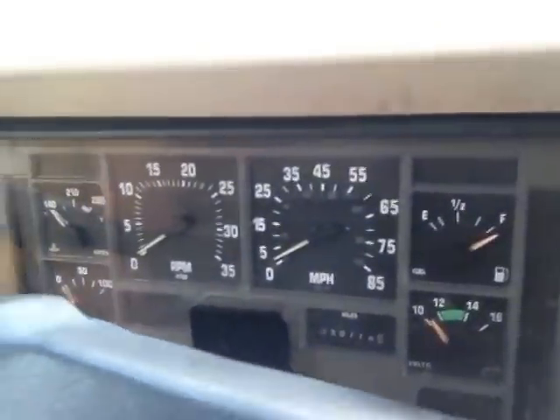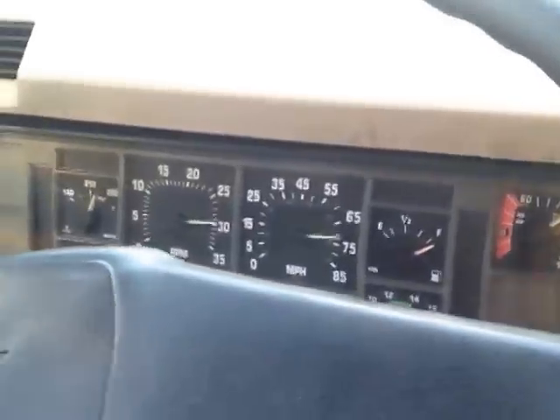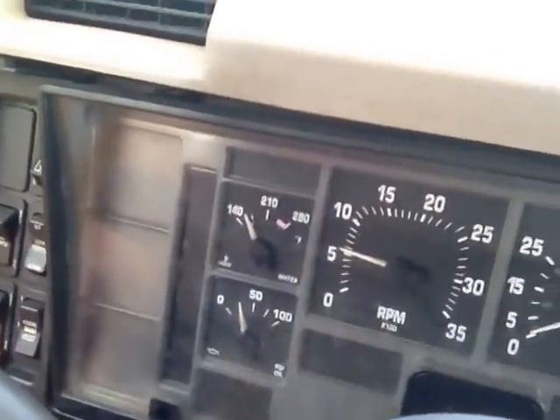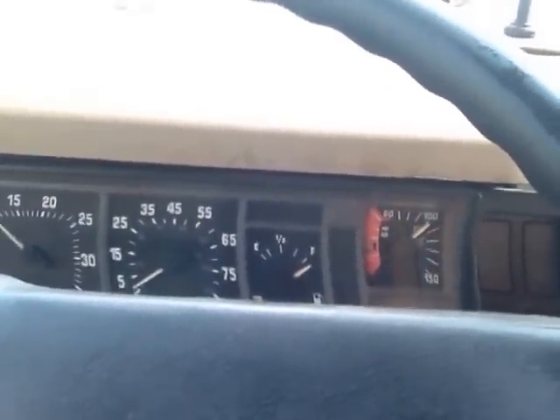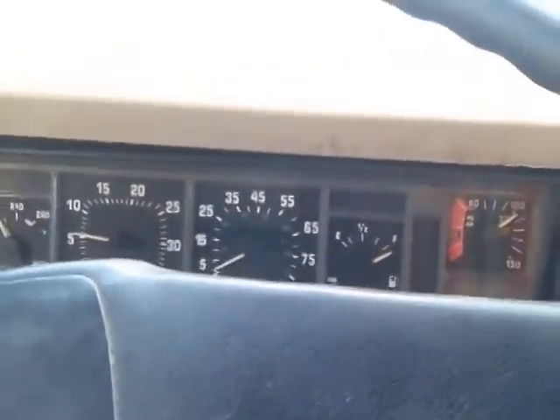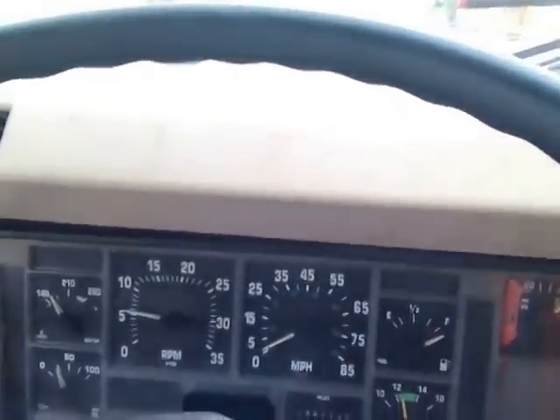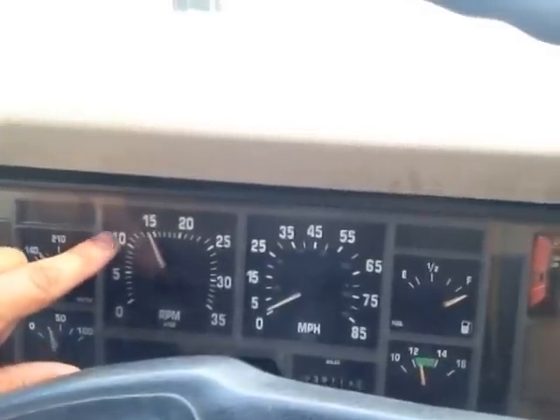Now, as soon as you let off the throttle, the engine brake is going to come on. I'm going to start the truck real quick so you can just hear it. Alright, we're running. Now I'm letting my foot off the clutch and I'm off the throttle at idle. You notice I have the engine brake on, but you don't hear it. These newer trucks — I believe after the 1999 model year — have a safety cutoff where below 1,000 RPMs it cuts off.